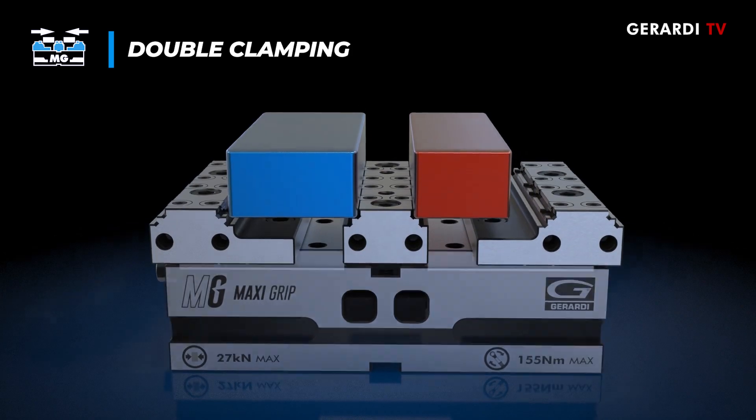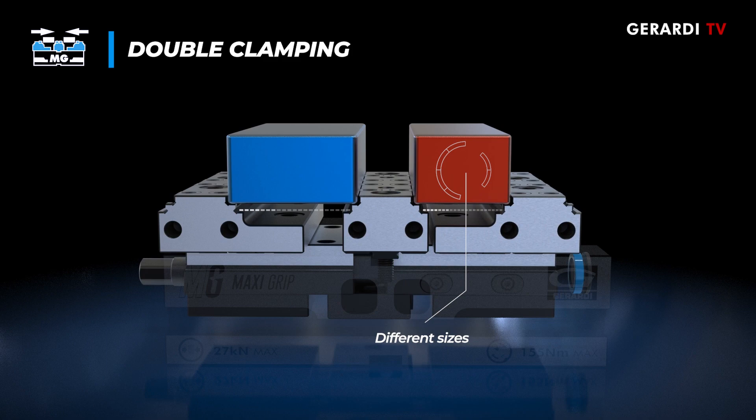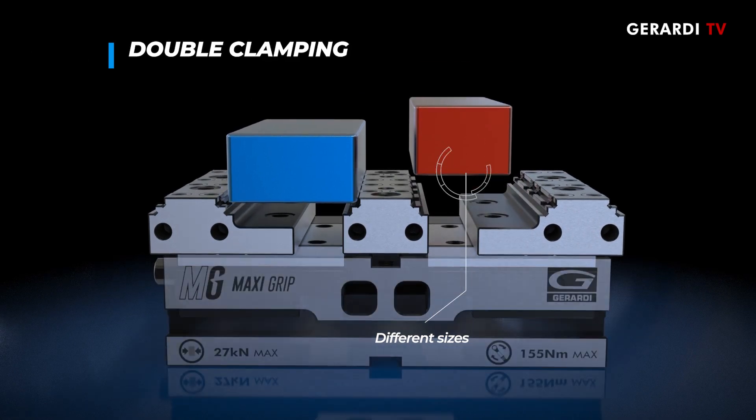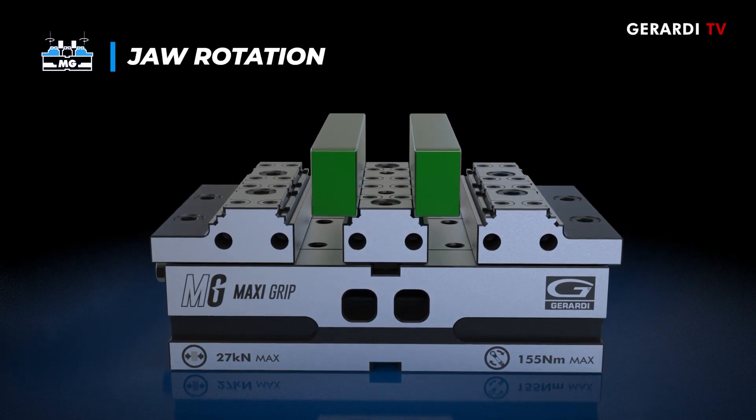Maxi Grip vises can also simultaneously clamp two pieces of different sizes thanks to a floating system of the yoke and screw. The jaws can rotate 180 degrees, allowing to clamp very small workpieces too.